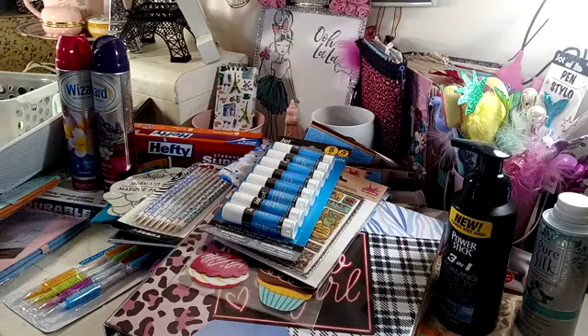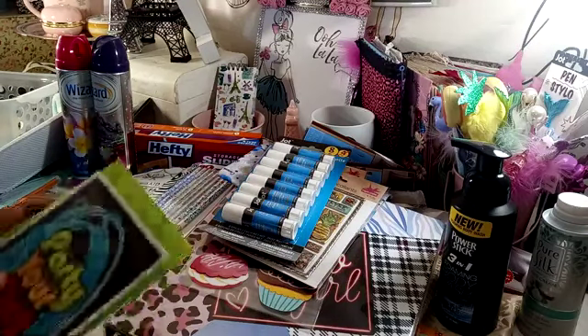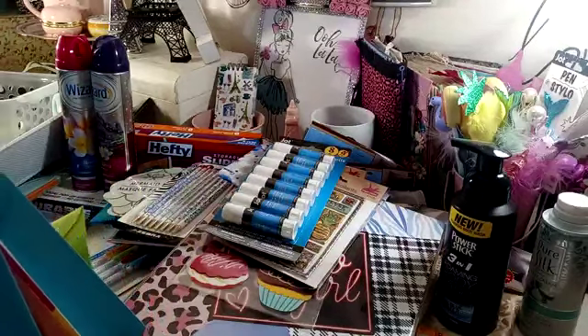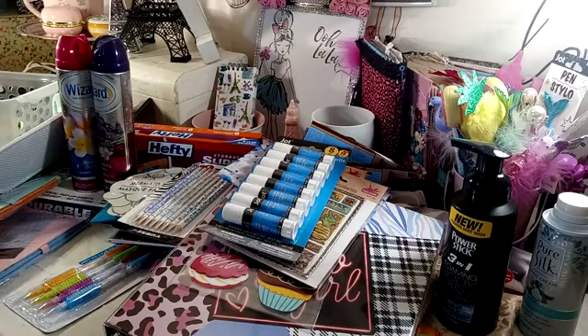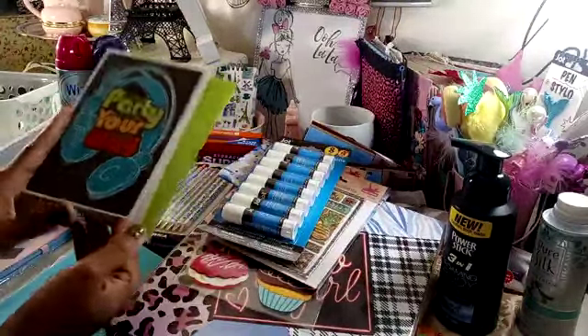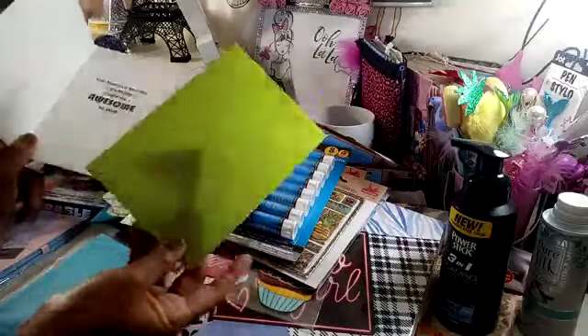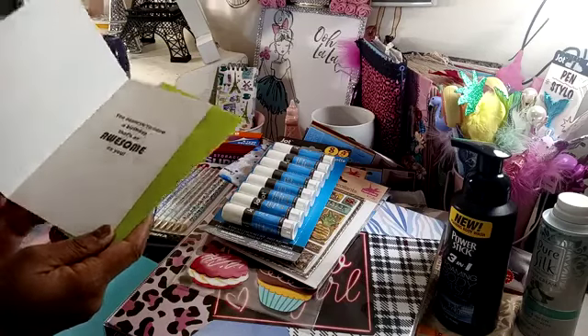I picked up some birthday cards for my niece and my two nephews. They all have birthdays right here together — two of them were yesterday and the day before, and one of them will be Monday. These were the two for a dollar. I picked up this one — 'Party Your Way' with the headphones. It has the lime green envelope. It says, 'You deserve to have a birthday that's as awesome as you.'